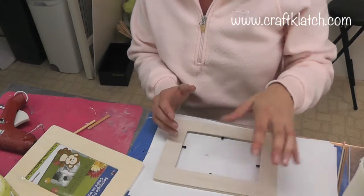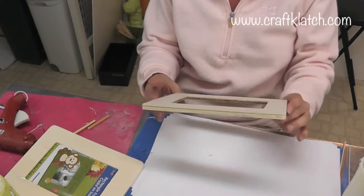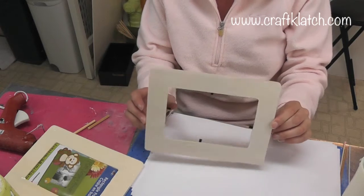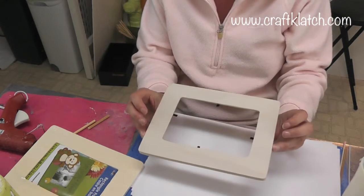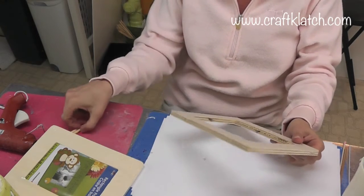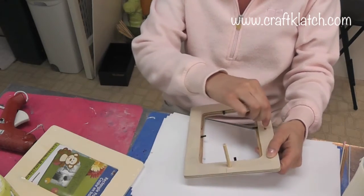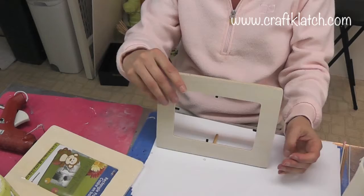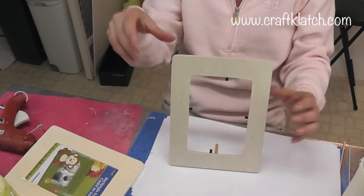We're going to use some acrylic paints and a toilet paper roll. The first thing you need to decide is what color you want. This is great to decorate your room, and it's also great for a Mother's Day craft. This particular one comes with a couple of wood pegs and two holes in the back, so it can stand either way.